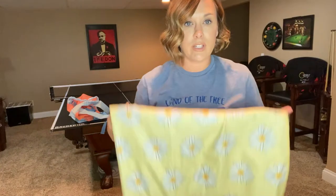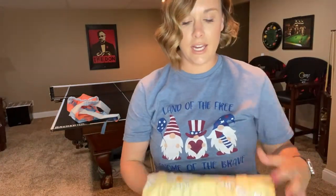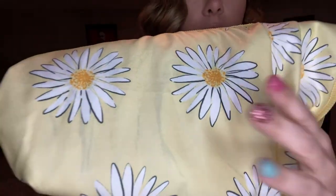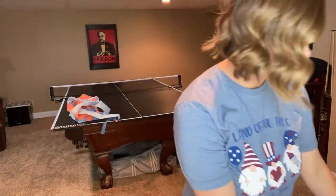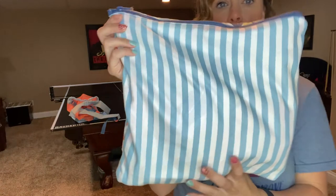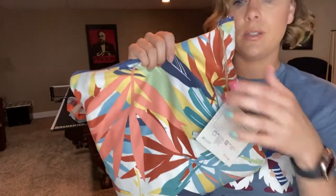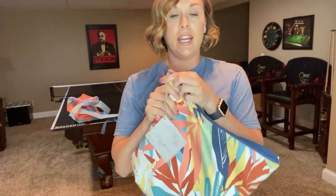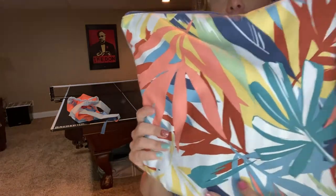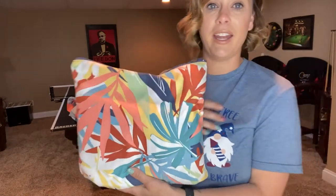One great thing about this beach mat is that it is sand resistant — perfect for the beach — and it is quick drying with a really nice polyester material that feels super soft. It's perfect for the beach or the pool. Here's another option in our Summer Stripe and Painted Palms print. It opens up the same way, is reversible, and zips back up so you can get it back in your bag quickly.